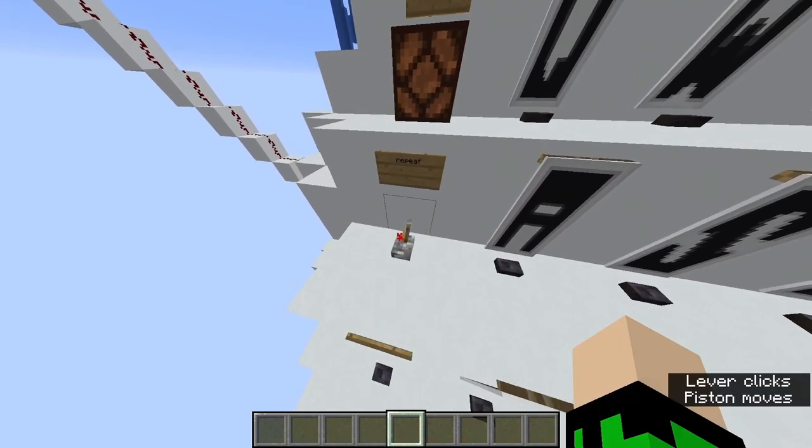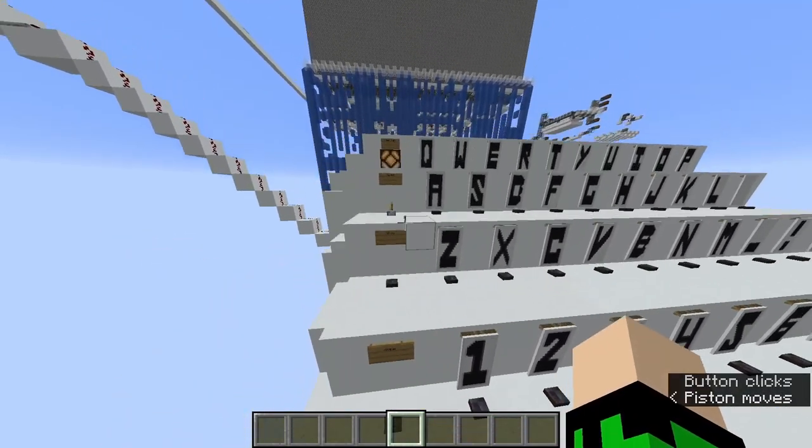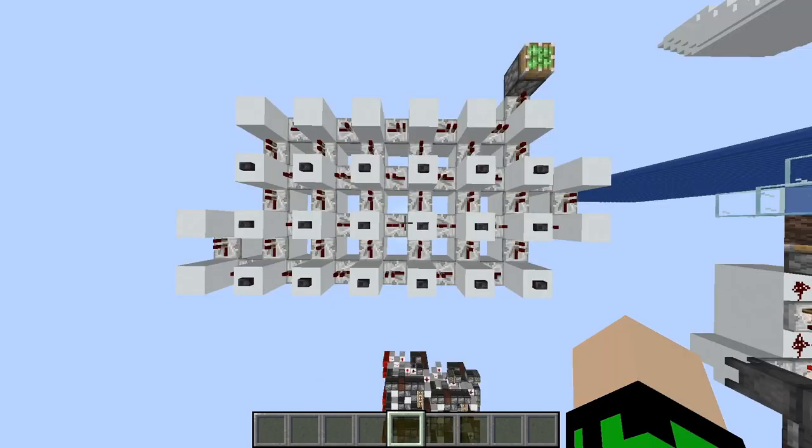You can also use this button to clear what was there so that you can then input another word or sentence. The input starts with this pulse length encoder.